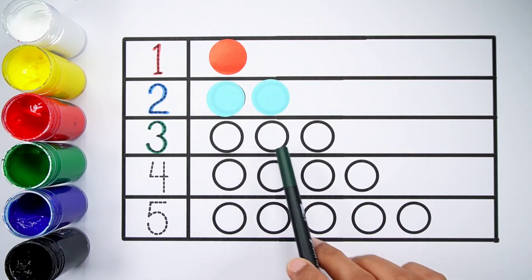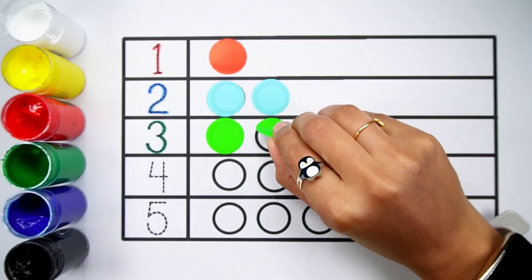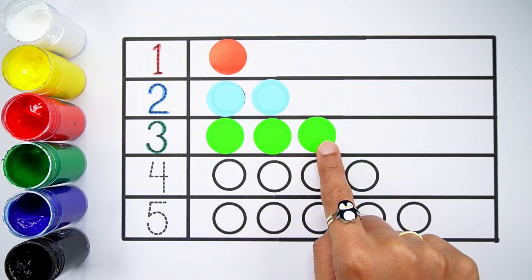Number 3 — one, two, three, three balls. Green colour, one, two, three, three balls.